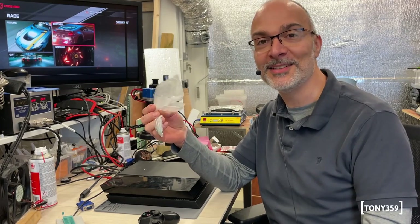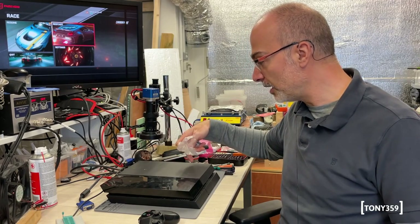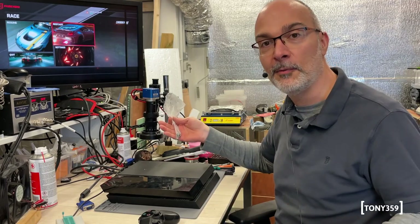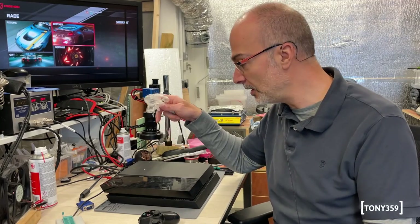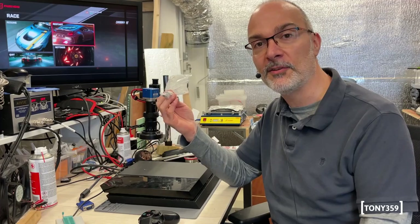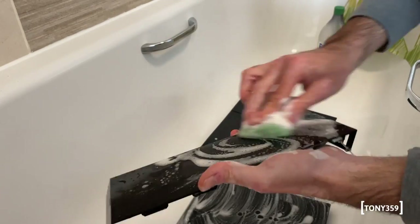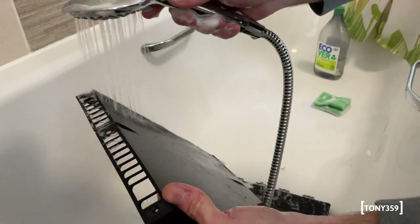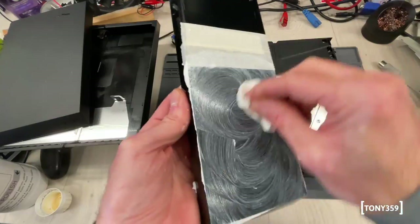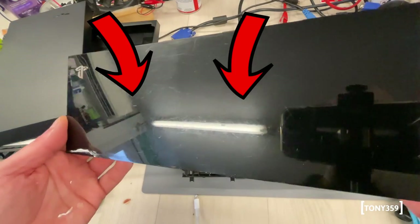I'm pretty impressed, to be honest - thank you very much if you are watching this video. At this point I'd like to replace all the missing screws, give the PlayStation a good clean, and make this a perfectly working and nice-looking PlayStation 4. I'll give the case a wash, replace all the screws, and it's good to go. For the shiny plastic cover, I decided to try some polishing compound - this is T-Cut. It worked when testing, so I did the whole part.